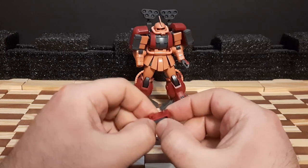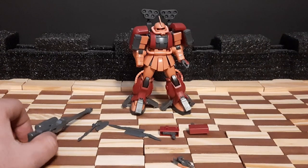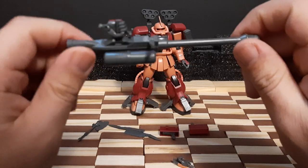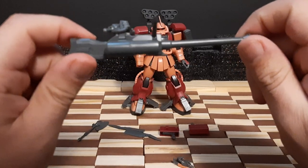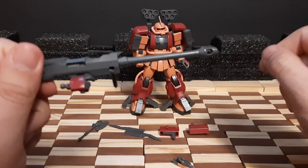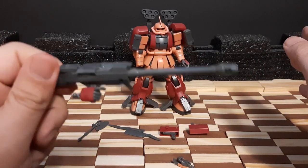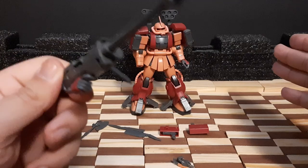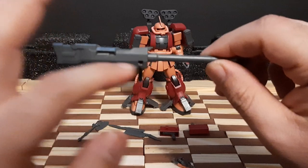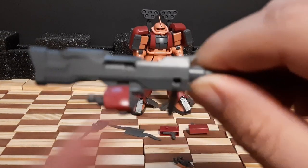Last but not least for weapons, we have the long rifle — or what I like to call the Zaku Amazing's version of an anti-materiel rifle. This long-range weapon is very destructive. It was reportedly created from a tank cannon, so it's able to destroy almost any enemy. You can actually see the barrel of the tank cannon and where the shell exits, which is a pretty cool design detail.